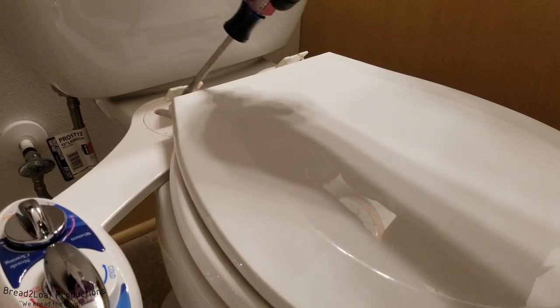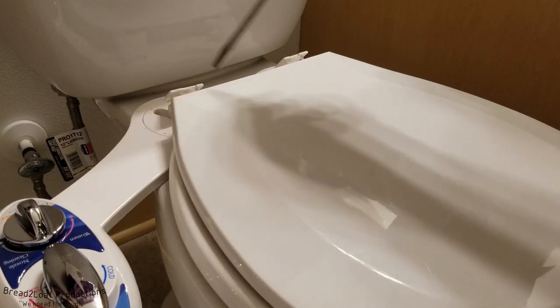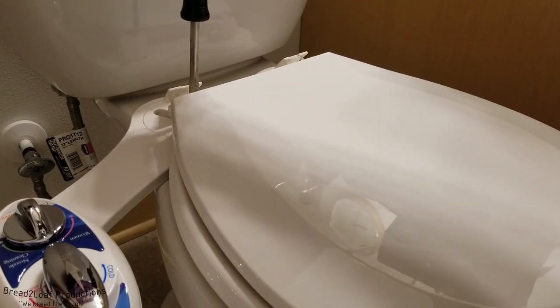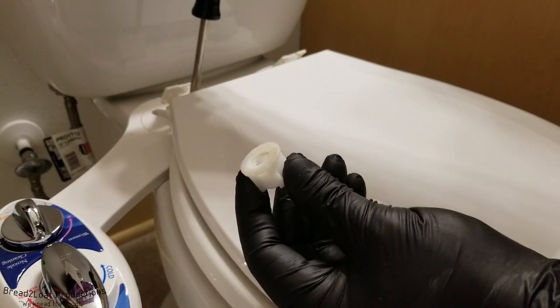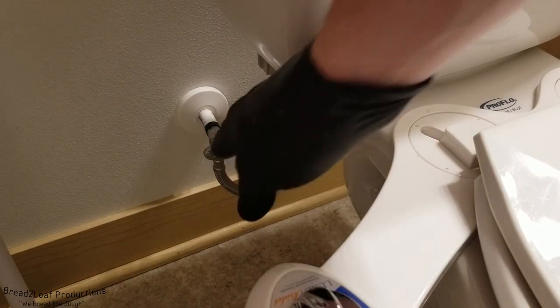Next step is to take the bidet with our newly cleaned mounting positions and just set it on there and line the holes up. Got the bolts put through the slotted portions on the bidet. And now we're going to be using the original hardware, bolting it back down. It has been reattached.